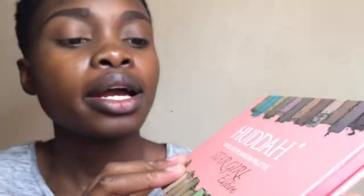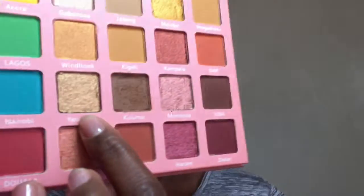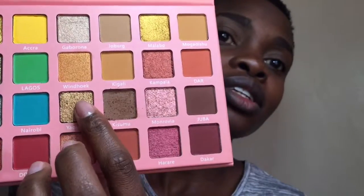I'm using the new Huda Star Girl eyeshadow palette which has 24 colors. Today I'll be using the Kisumu and then the Yaounde — I don't know if I'm pronouncing it well — but the golden one. The Kisumu is really good for a bronze. I'll start with my fluffy brush using the Kisumu shade as my transition color and blend it into my crease.